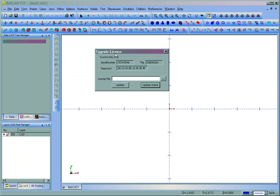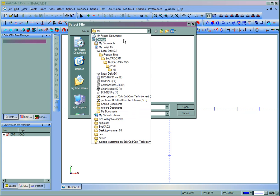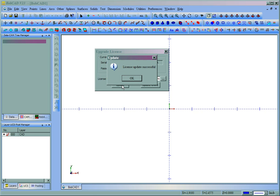Once we've done that, we need to choose the file here in the Upgrade License dialog. We'll click on the three little dots, then locate the file on the computer — in this case it's on my desktop. I can see the update file I saved right here. You should only have one of them. We'll choose Open, then click Update. You'll see we get the message: license update successful.